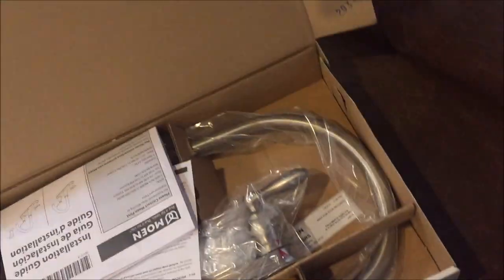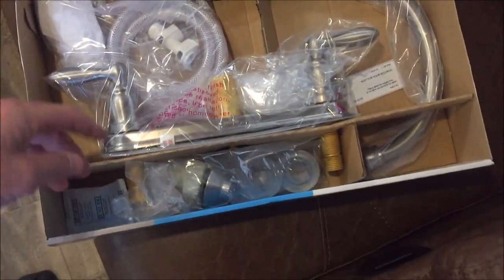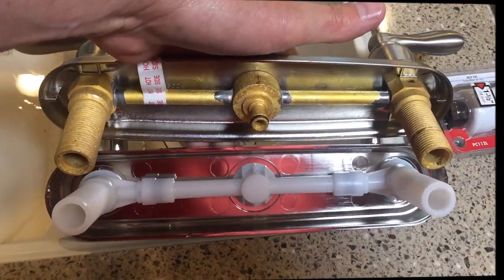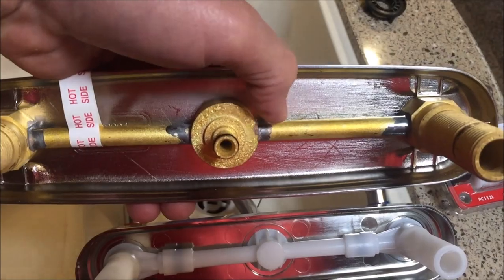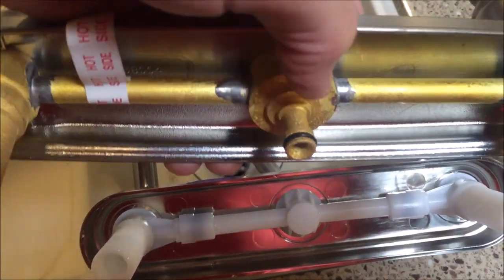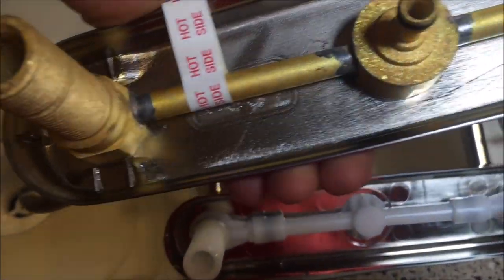The Moen costs a bit more — I think it's about $120. It's about the same design as what's already there as far as the appearance. As you can see, there's no PVC plastic or O-rings in there that's going to melt, I hope. We've got to take care of the heater issue anyway.